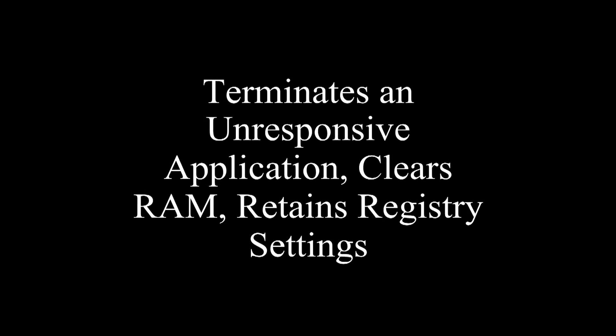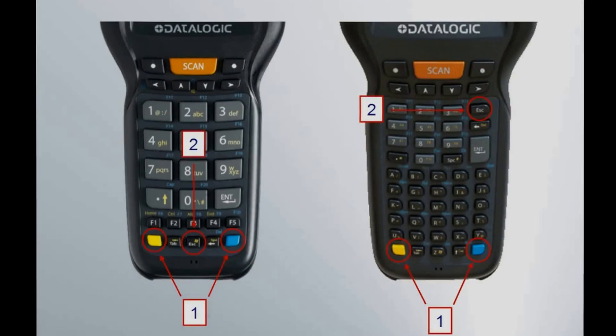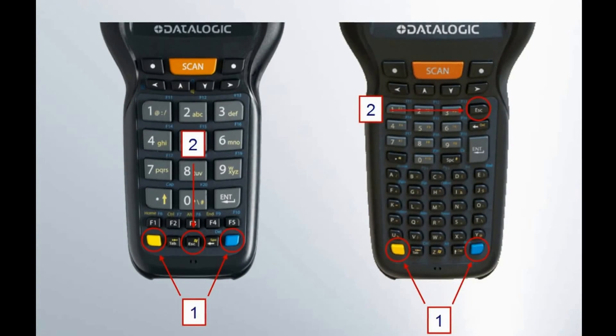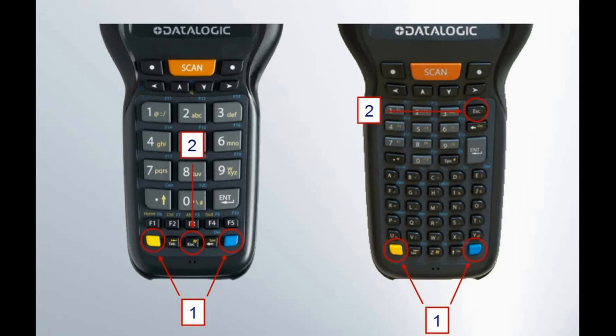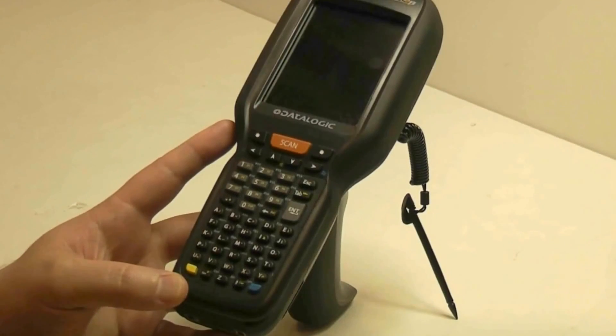A warm boot terminates an unresponsive application while clearing the working RAM and maintaining the registry settings. To warm boot a Falcon X3, we must first know where the keys that we have to press are located. Here is a diagram of the two different keypads: the 29-key numeric on the right and the 52-key alphanumeric on the left. Let's demonstrate the process on a 52-key alphanumeric model.